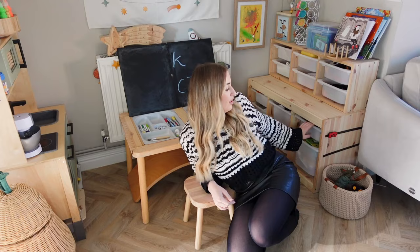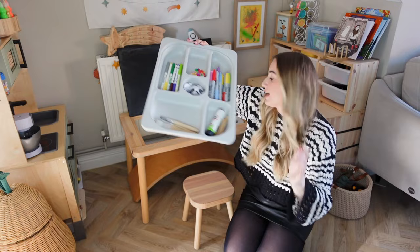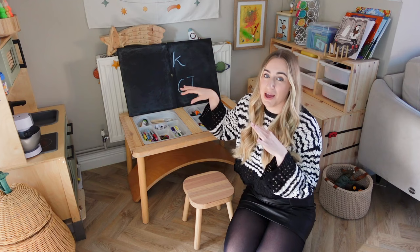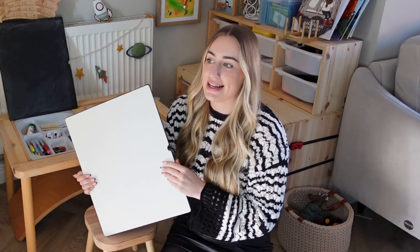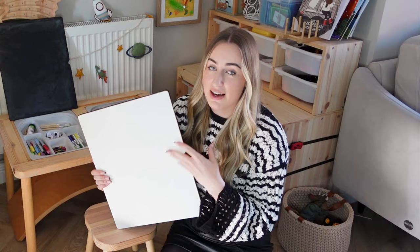I bought these trays which were £4 because they've got different compartments, so I store Arlo's pens, pencils, paintbrushes, googly eyes, and crayons. He's two and a half at the moment and can't get into these yet, so I can still store pens, sharpies, and things in here without him being able to reach them, which is amazing. The table comes with these tabletop pieces, and I've seen people on Etsy make stickers for them — a shop called Felix and Iris specialises in IKEA customisable designs.